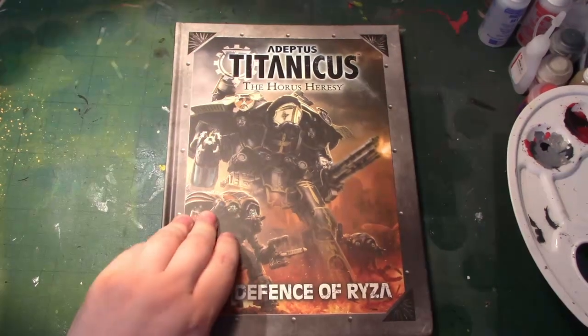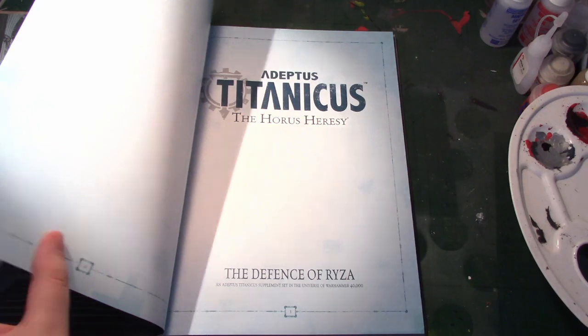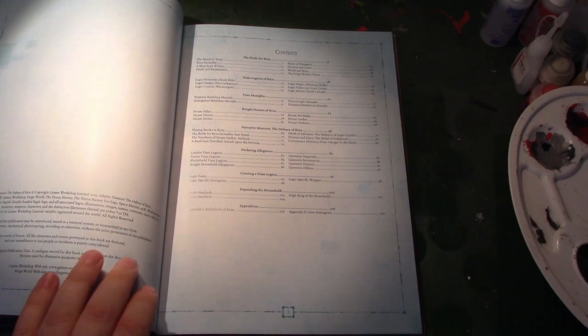Here I've got a copy of the Defence of Ryza for Adeptus Titanicus, which is coming out on Saturday. This is the fourth Titanicus supplement — Titan Death, Shadow of Iron, Doom of Moloch, and yeah, this is the fourth.